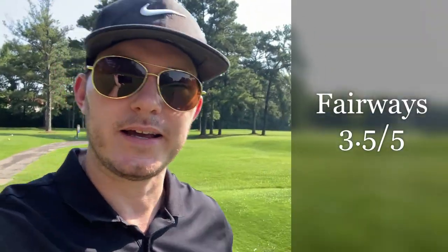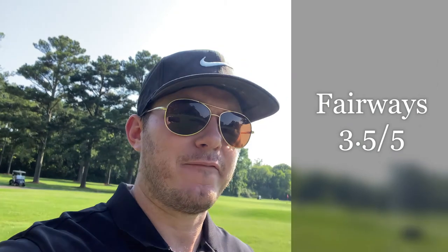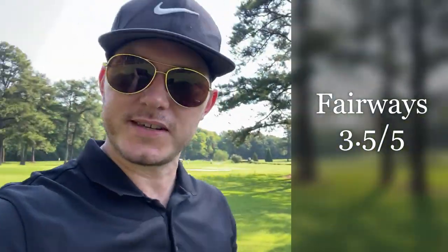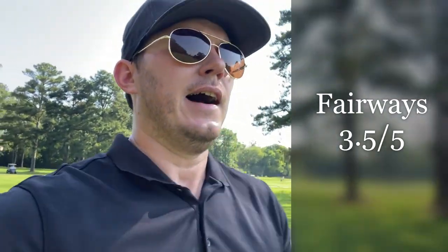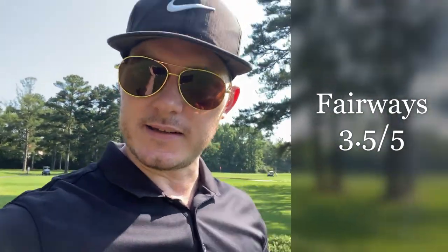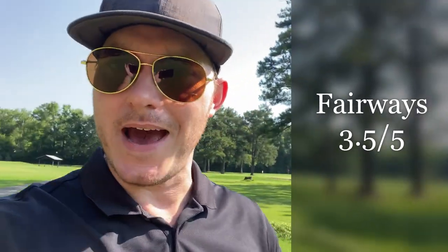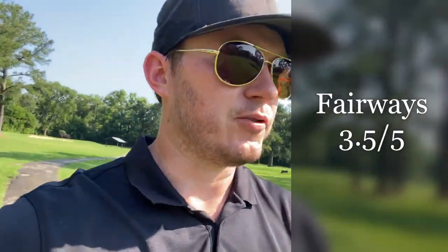For the fairways, I would give maybe three and a half out of five — five being like the best golf course you've ever played where it looks like carpet, four being very nice with no weeds like a normal private course. This is green and lush with no bare spots, but there are a couple of weeds. Most of us are not good enough to really care about that, but that's why I give it three out of five. It's not brown — we're here in the middle of summer — but there are a couple of weeds, so it's not perfect. It's what you would expect for a municipal course.